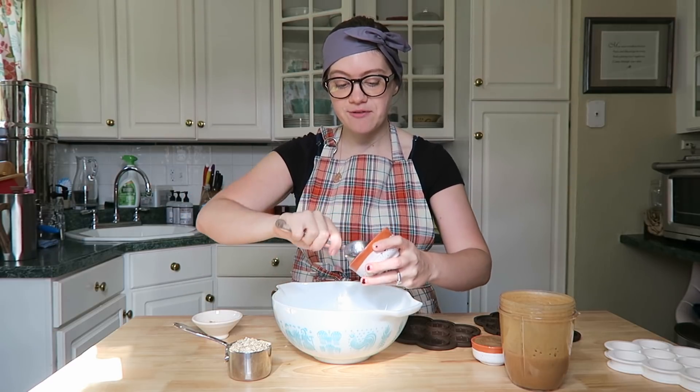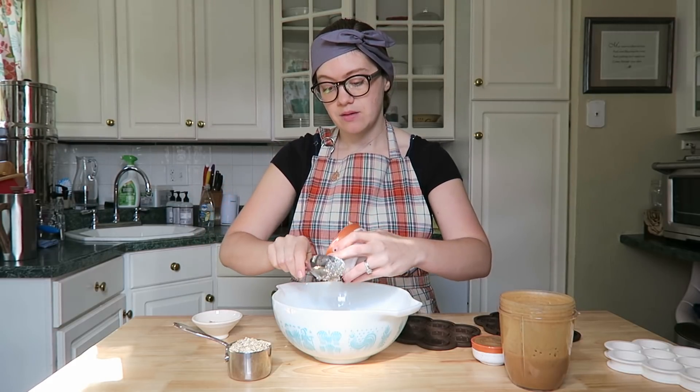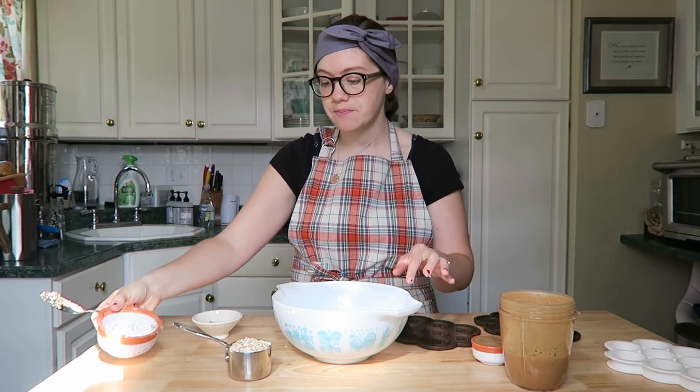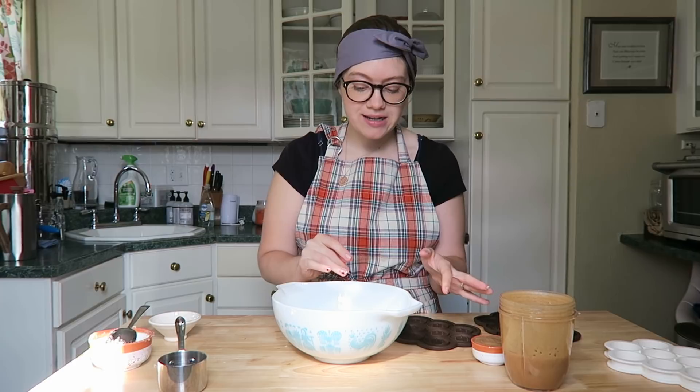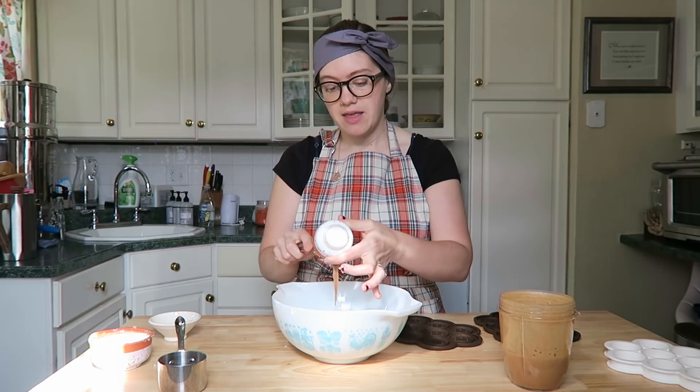I have half a cup of almond meal right here. I'll have all the recipe measurements linked below for reference. We're going to use half a cup of almond meal, and since I made it from our last video, if you made homemade almond milk that's perfect. We're using a couple of almond-flavored things for these almond cookies. Half a cup of almond meal into a bowl, half a cup of rolled oats, and a tablespoon of cinnamon - it just adds extra flavor.